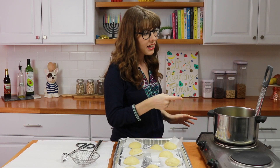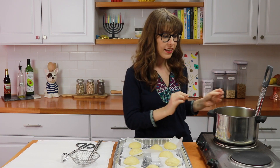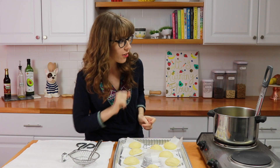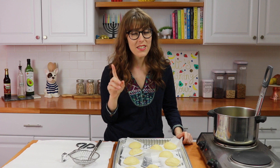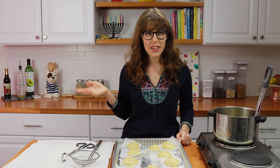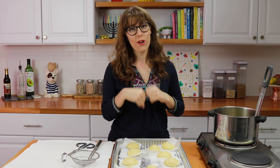I have some oil heating up here, almost at 350°F, which is exactly where we want it. Let's go over a few things first. Number one, change your clothes because you're probably going to stain yourself. Somehow even though oil isn't splattering everywhere, I get oil all over me, so put on something you don't mind staining.